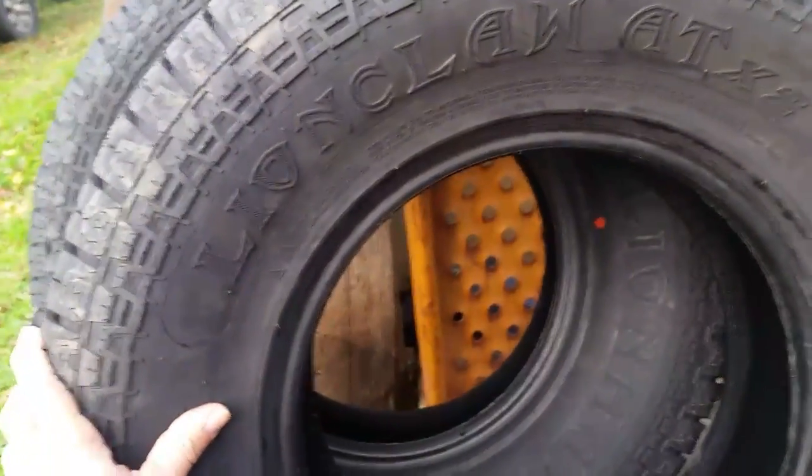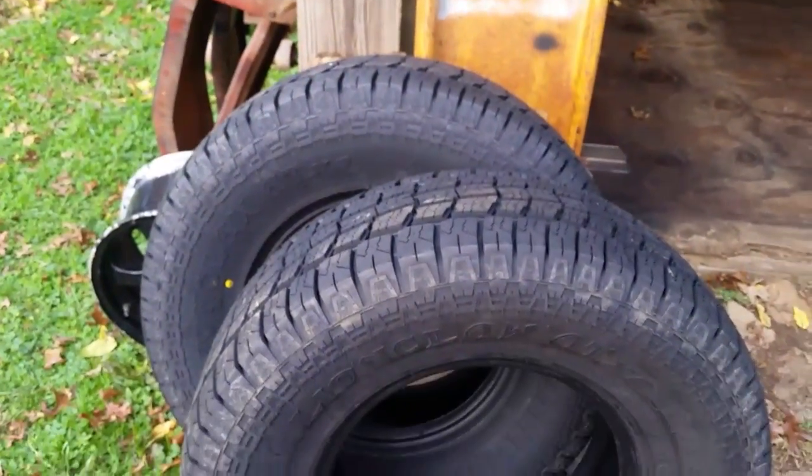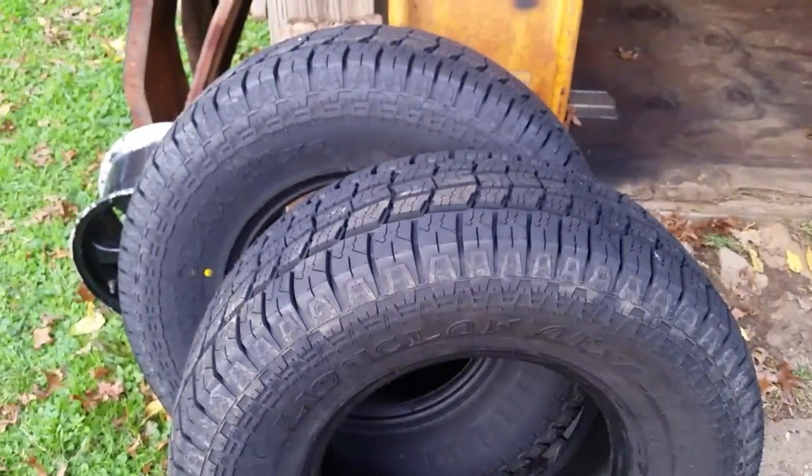I love the smell of new tires — smells like new rubber. All right, so that's about it guys. I'll see you back here a little bit later and give you an update on how I think these are.